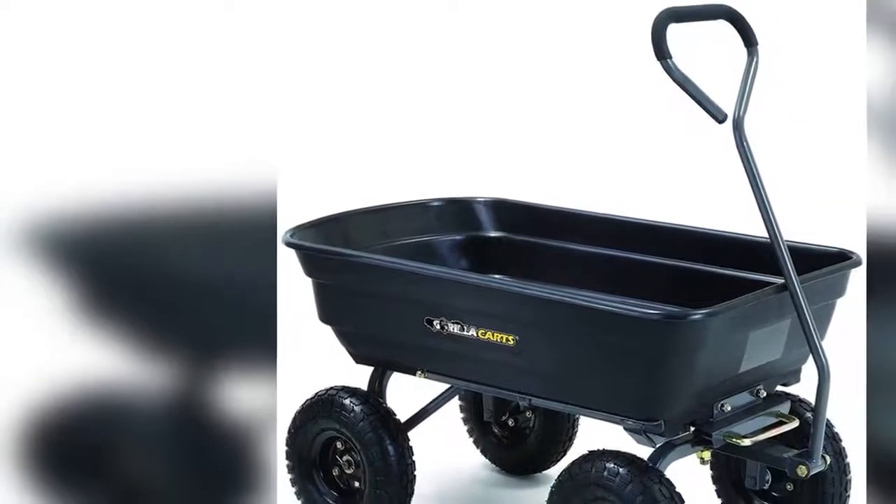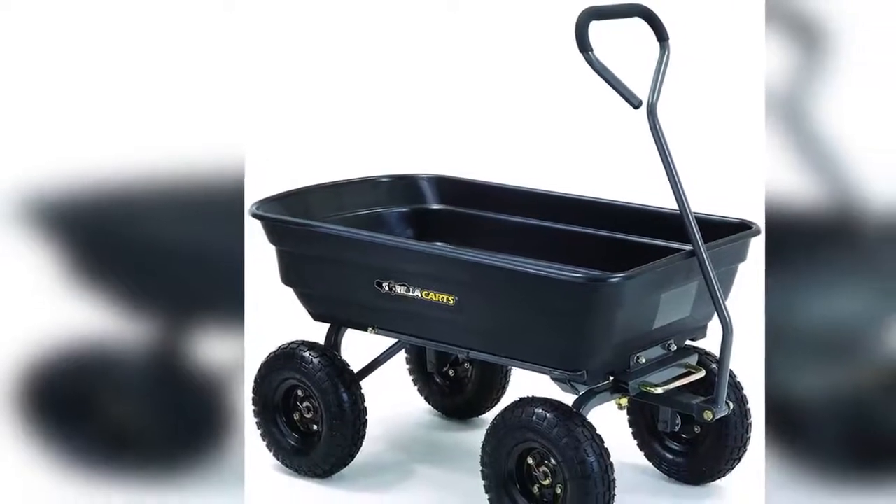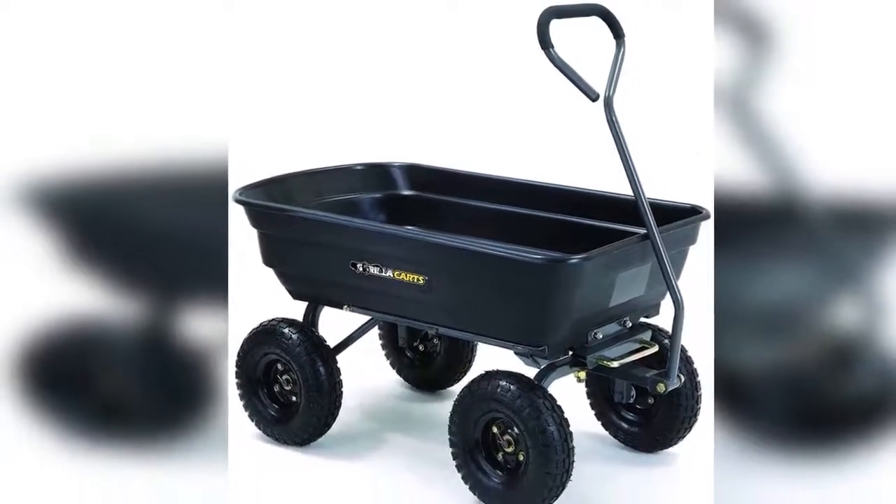The new frame design allows for easy assembly, while improving maneuverability and rigidity, increasing ground clearance, and giving the kart a tight turning radius.